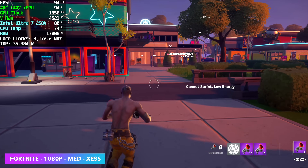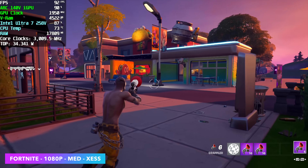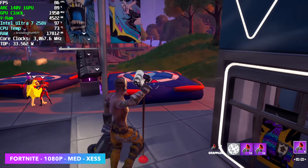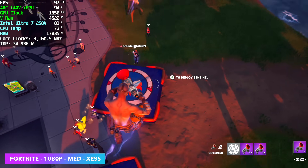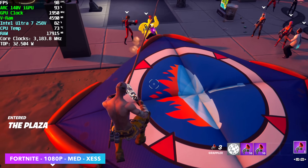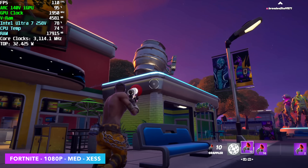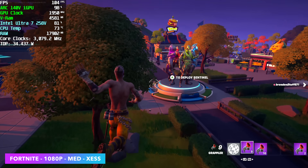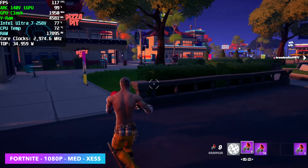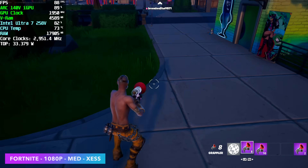The first game on the list is Fortnite at 1080p medium settings with XESS enabled. I was pretty impressed — we're seeing an average of around 96 FPS. These new Core Ultras do a great job of dividing the wattage between the GPU and the CPU, which was a big issue with the original Series 1 Core Ultra. With the Series 2, it keeps the clocks up on the GPU well, and even limited to 1,950 megahertz it's doing really, really well.